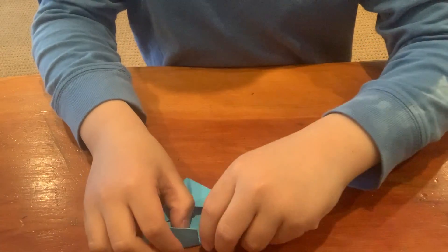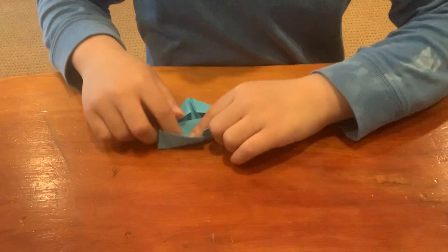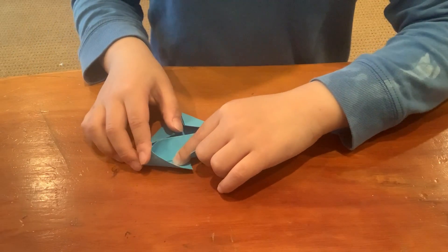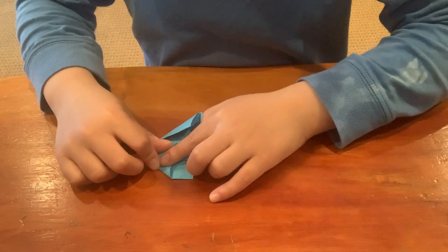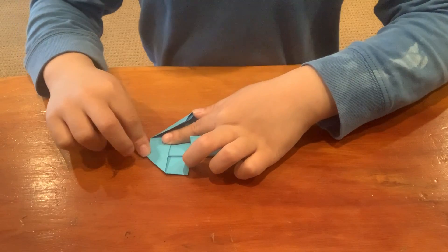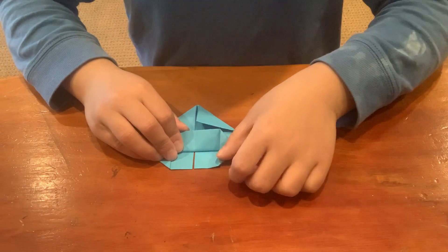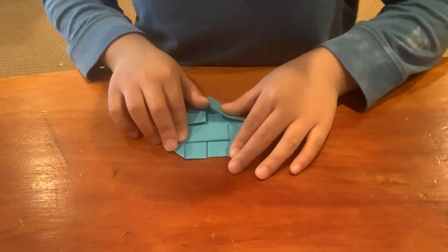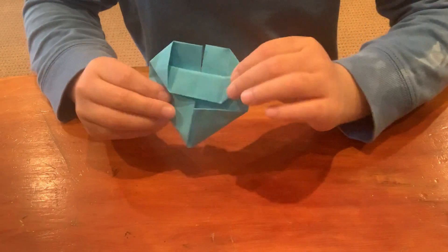And you see two flaps. You can open a flap and you see a little pocket over here. Push that pocket down so you have a little triangle on the side. And it should look like this.